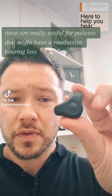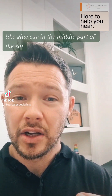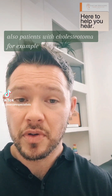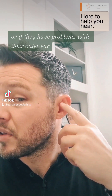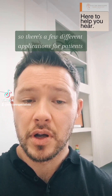These are really useful for patients that might have a conductive hearing loss. This could be a problem like glue ear in the middle part of the ear, where their inner ear function is very good. Also patients with cholesteatoma, for example, or if they have problems with their outer ear or their ear canal is completely fused closed — so there are a few different applications for patients.